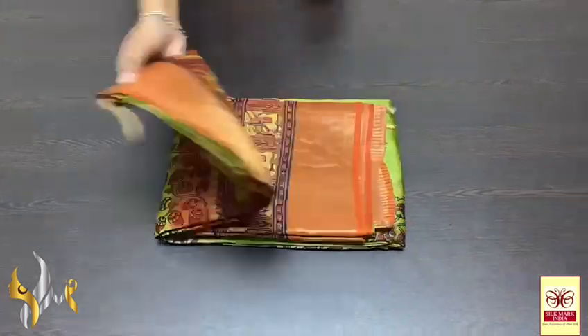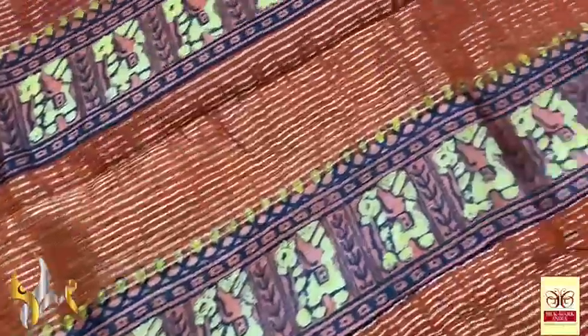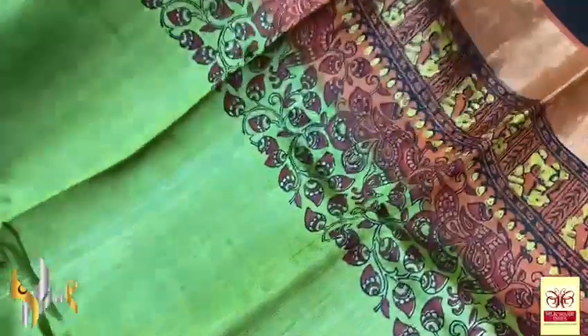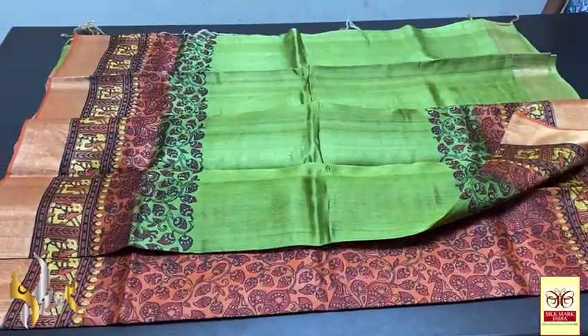Pure Tasa silk saree, premium quality, hand block printed with zari borders, done on a premium acid-washed boiled Tasa fabric. Beautiful rustic orange colour pallu with fully block printed design — horse pattern printed using yellow colour. Same orange blouse piece with one side green borders. The saree body is in beautiful olive green shade — with top and bottom, both sides having prints — both floral and the horse pattern printed in yellow contrast colour. Very elegant saree with orange borders and authentic silk mark.